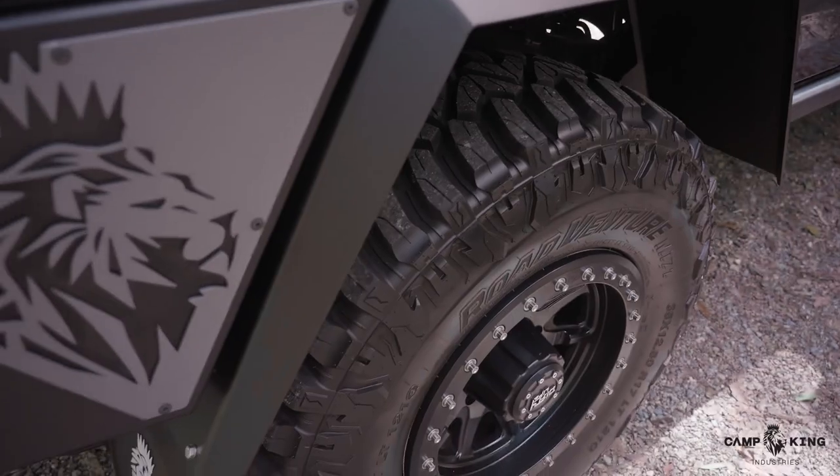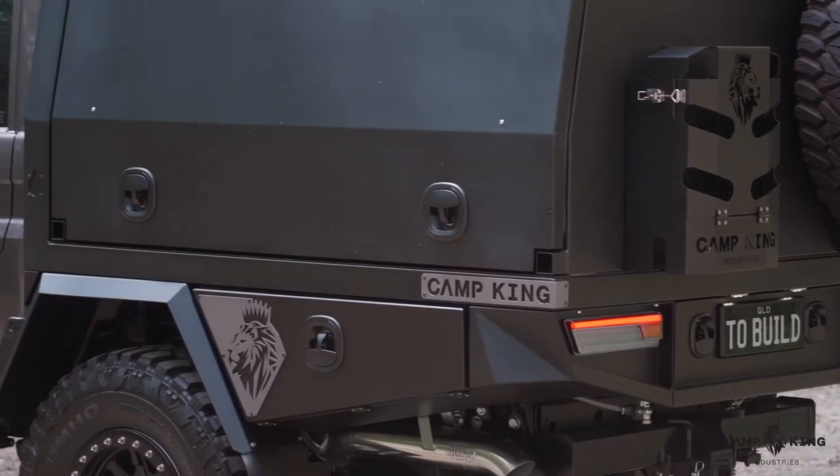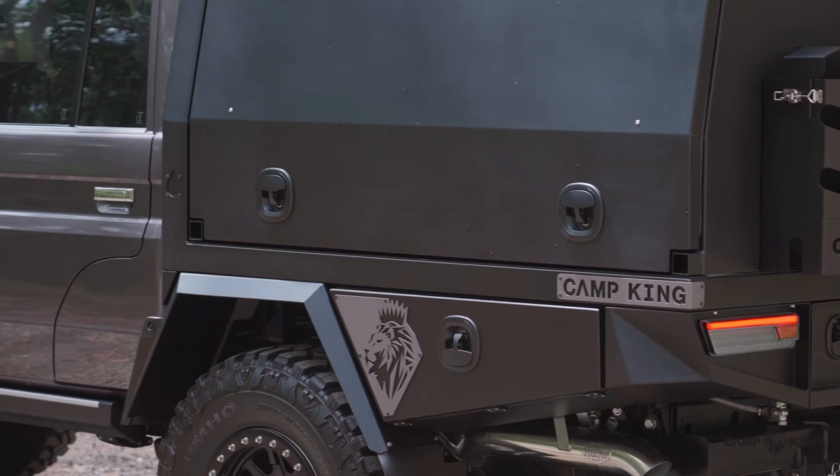Another thing with all our components is they're fully powder coated — individual powder coating, bolting together. You've got no corrosion or anything like that. That's another big winner for us.